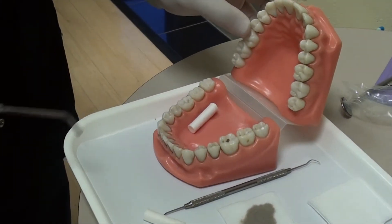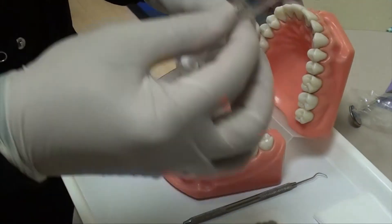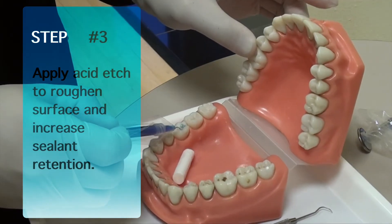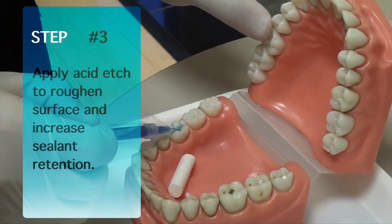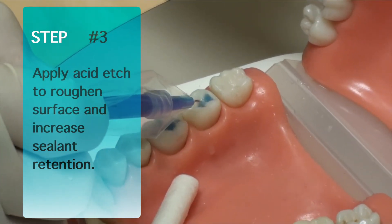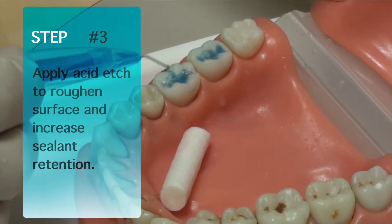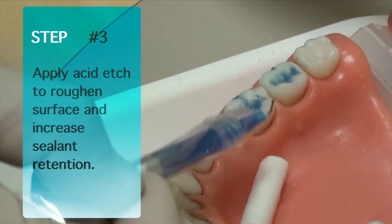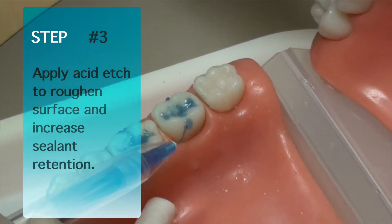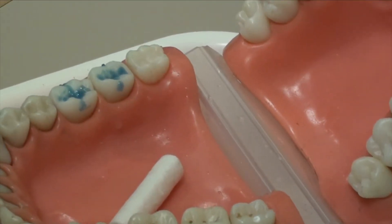The second step, once you've got that tooth dry, you're going to use an acid etch on the surfaces that you're going to be putting the sealant in — on the buccal, and if you need to, on the lingual, where the pits and fissures are. Leave it there for a good 20 seconds.